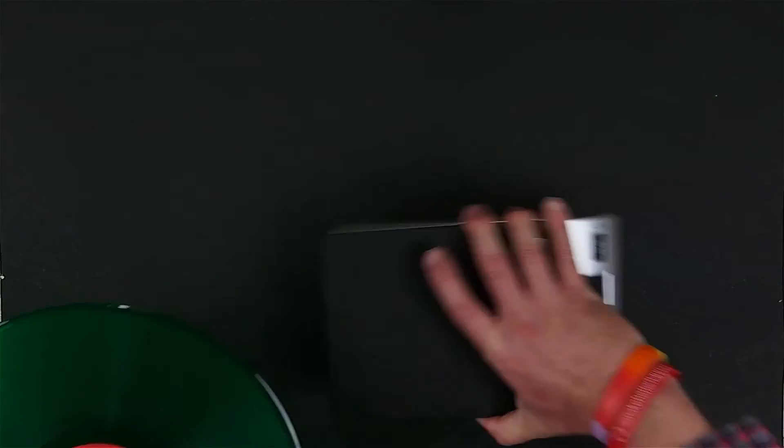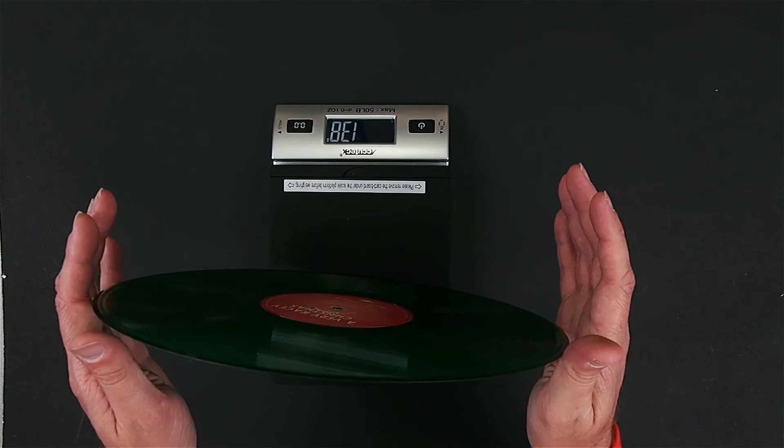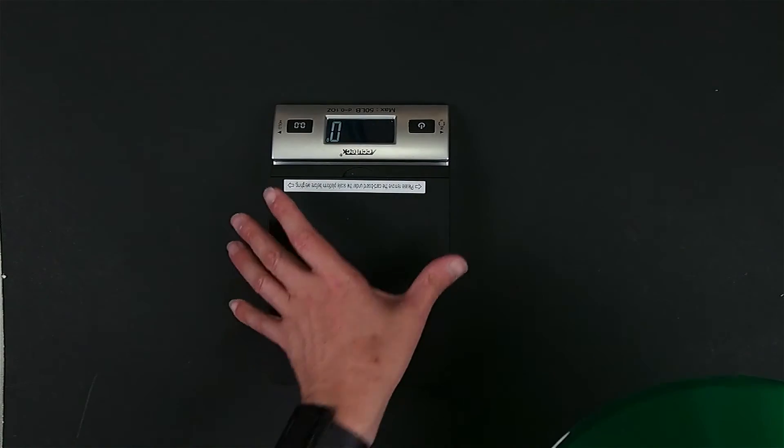Let's go ahead and check out what the weight is on this. It's about 136 grams — so sort of just a medium weight pressing there.